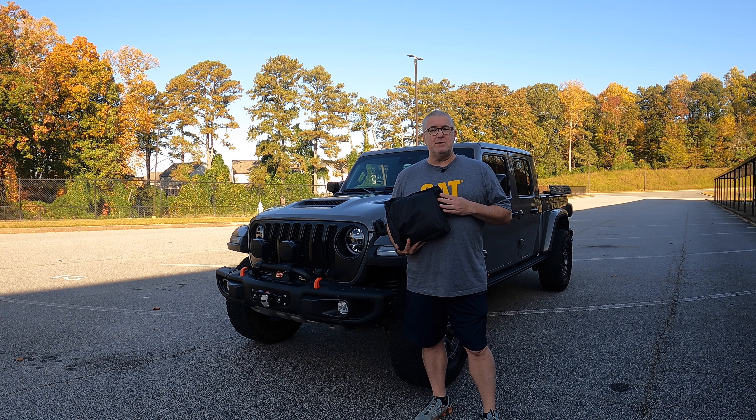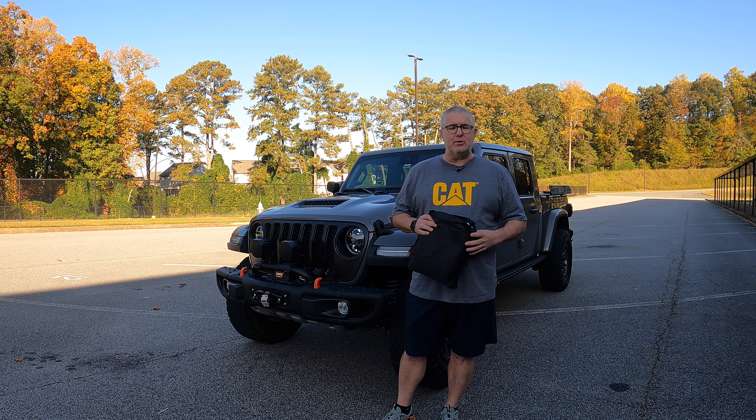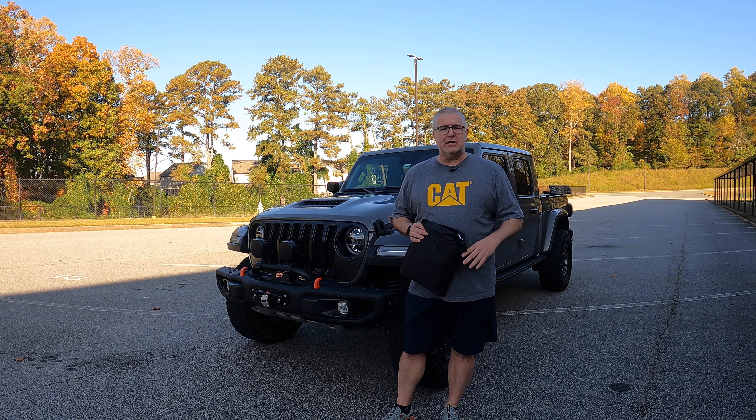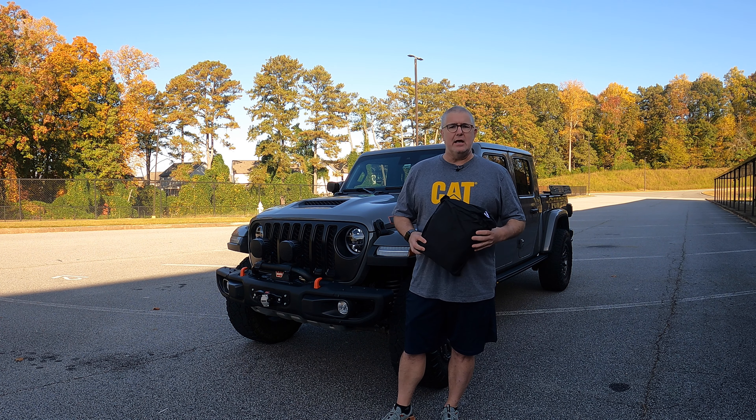We all love our Jeeps for what they can do. We can take the freedom panels off, take off the cab, and if you're out and about somewhere and a freak storm comes upon you and you don't have access to a gas station or somewhere to shelter, sometimes having a cab cover is ideal. It has other advantages too, whether you want UV protection, protection against dust or scratching, or to protect your cab against other things.